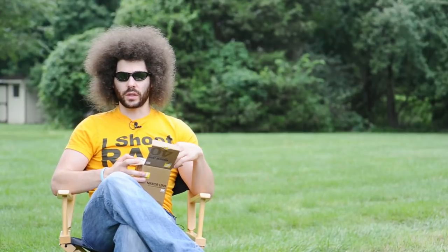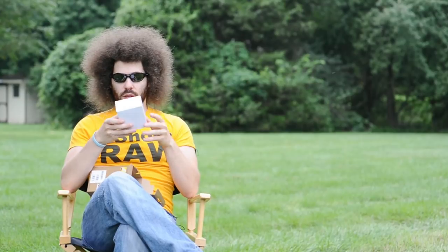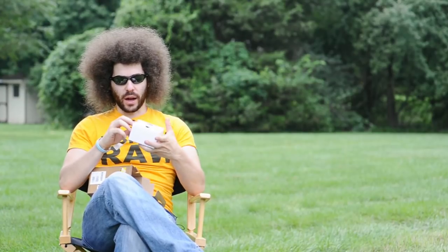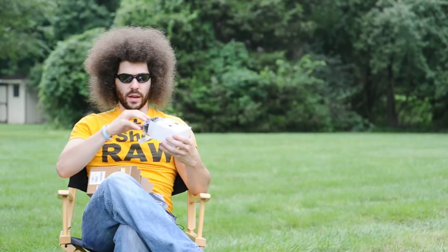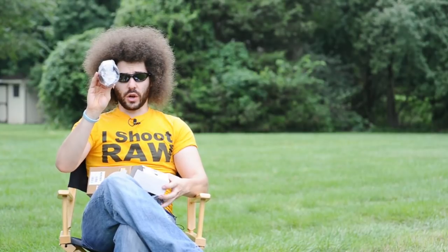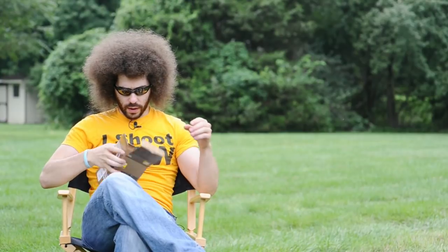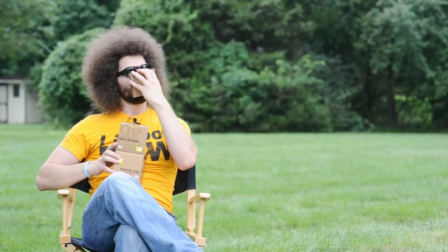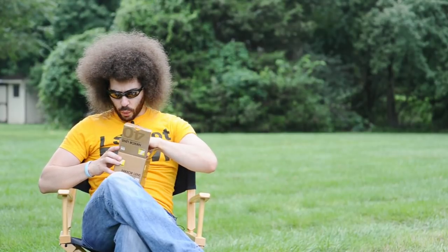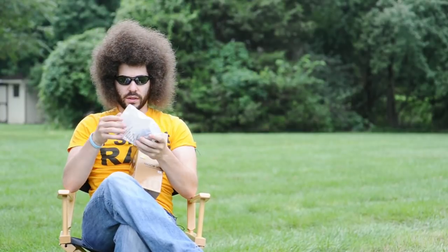So let's get the unboxing underway. You have a pouchy pouch in here, a pouchy pouch and a lens hood. Always use this lens hood. And you have a piece of cardboard with a triangle and a circle. You have your five-year warranty and your cards, and then here is the lens itself.